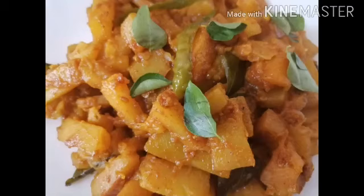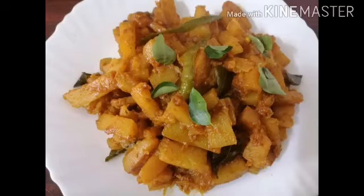This dish is very easy to prepare and goes well with rice and chapatis. Hope you all have enjoyed. Please don't forget to like, share, and subscribe to my channel.